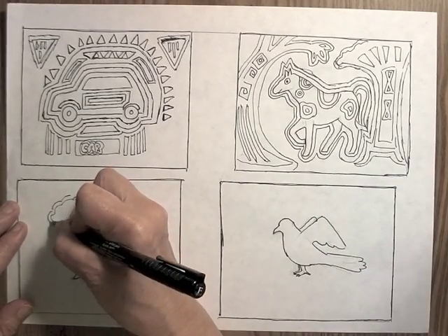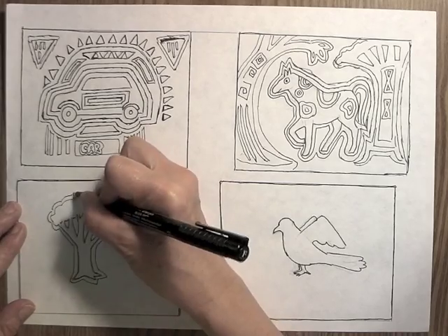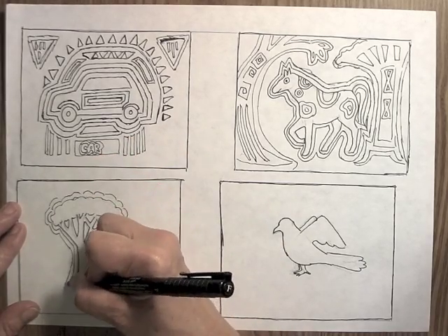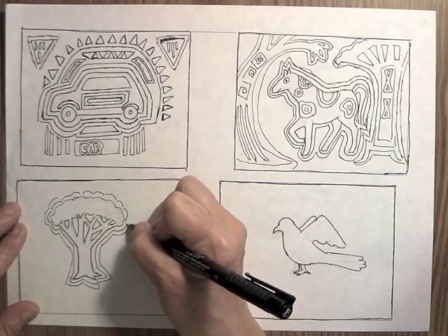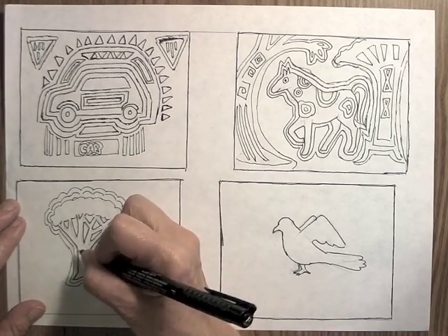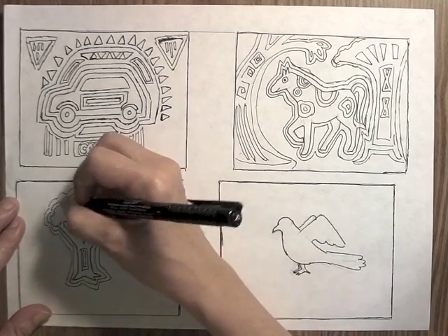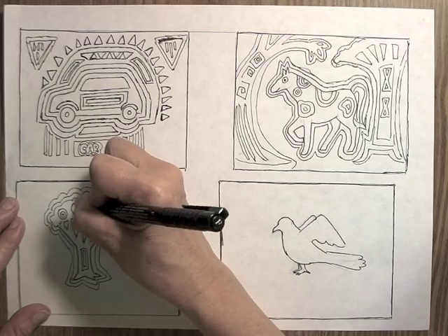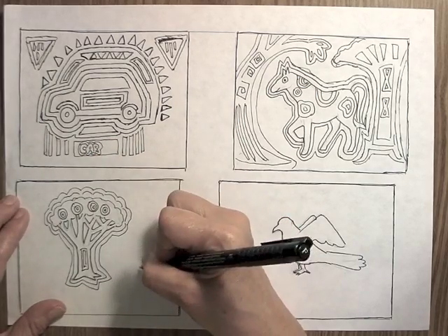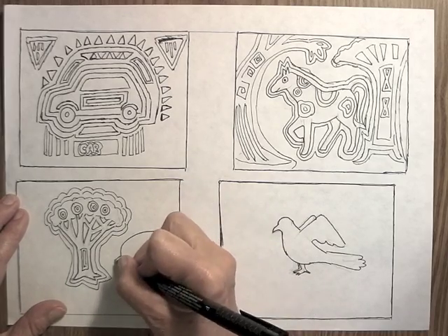So now I'm using a tree as my next subject, and again doing the echo lines. That's usually the first thing that you would do when you're designing your mola — make your main subject and then make echo lines around it. You want several echo lines, but you don't want to overdo it and have so many that it's going to be really hard to actually make the project. Think about that when you do it, because you're going to be cutting all of these out of colored construction paper.